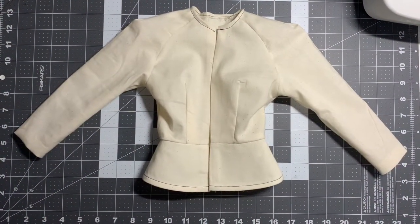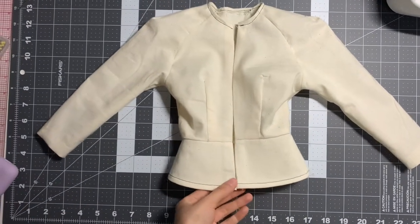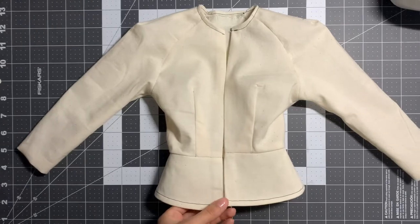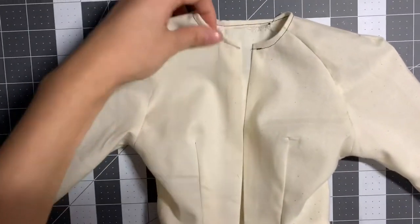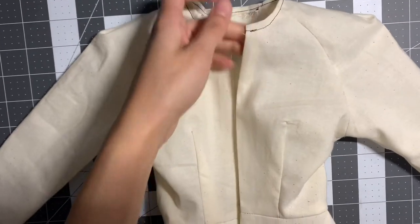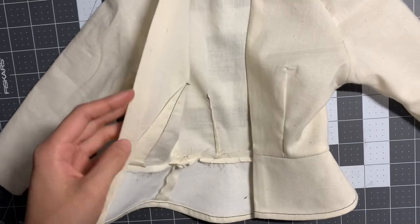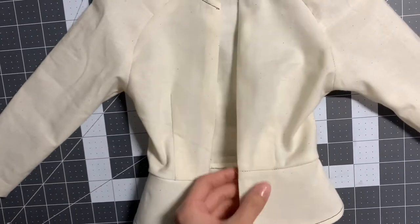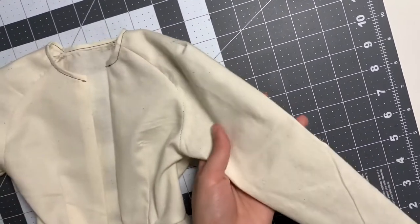So first we have the raglan sleeve with the peplum. Here is the front of the garment. You have the two darts in the front — both are pressed towards the center. And then you have the sleeve.